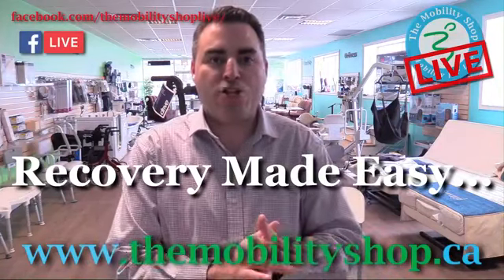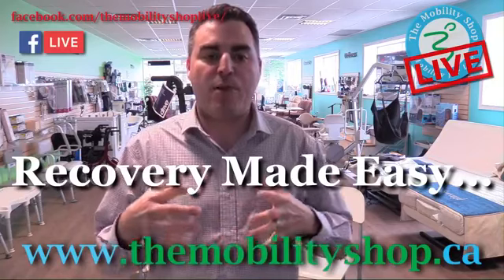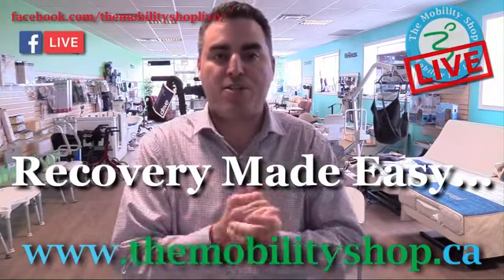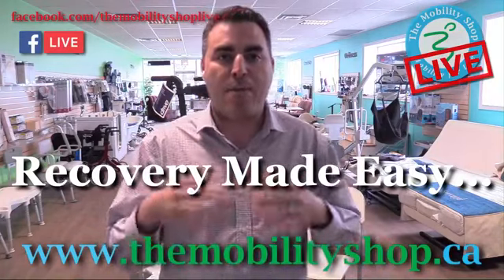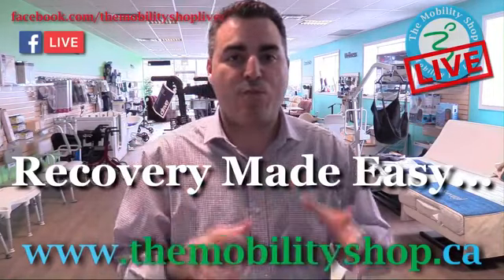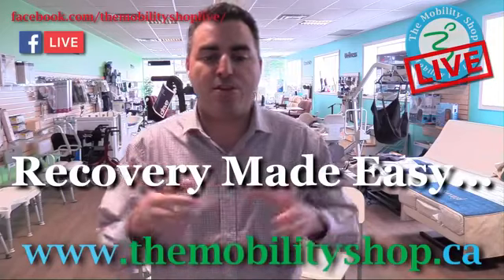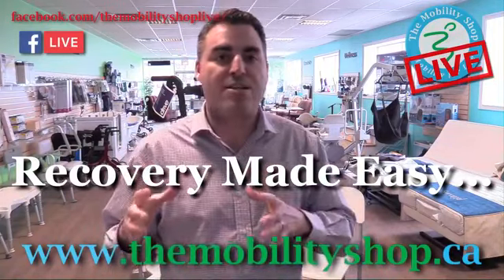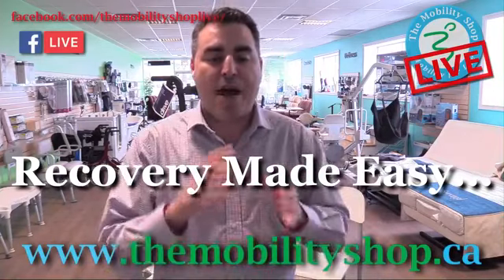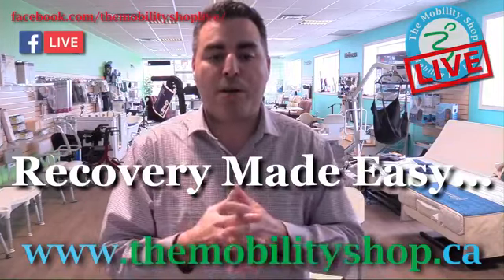Welcome to the Mobility Shop Live. This is video number three in our four-part series called Recovery Made Easy. Video one looked at the three secrets to make your recovery easier, video two debunked the three myths around hip and knee replacement surgery. In this video we're going to look at three key exercises for pre-surgery prehab, which will help maximize the outcome of your hip or knee replacement surgery.